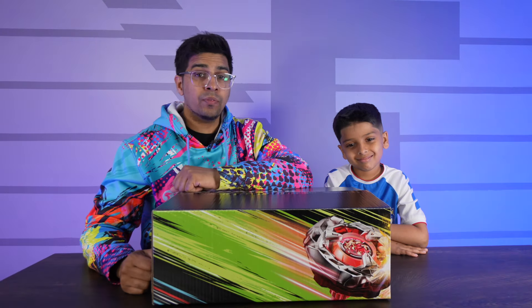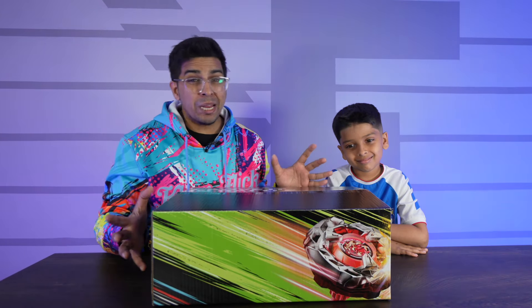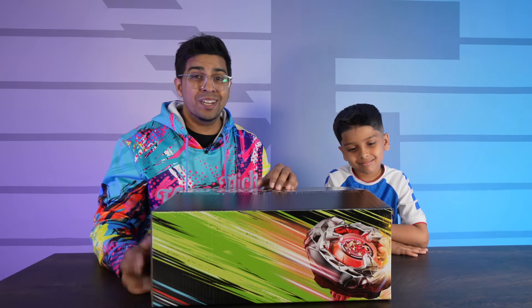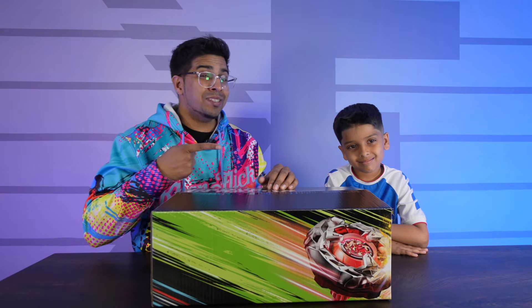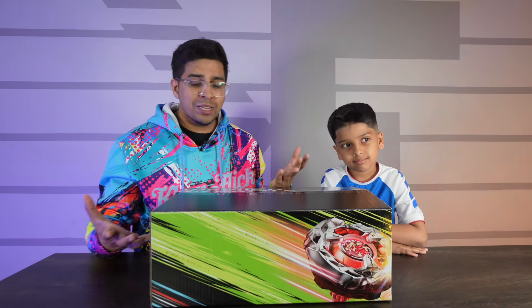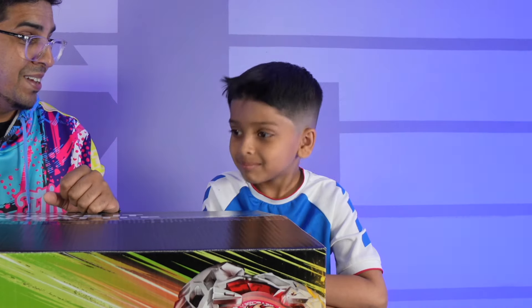Hey guys, welcome back to an all-new episode. We have a surprise package regarding Beyblade from Hasbro in terms of their 25th anniversary. Now, I have my son here, Hamza, with me. Say hi. Hi. And together, we'll be unboxing this and see exactly what they sent. Big special thanks to Hasbro for sending us over. Let's get started.